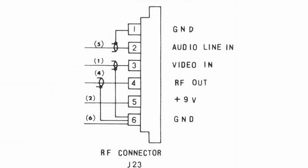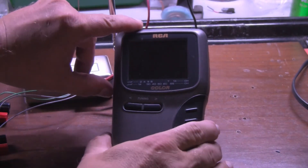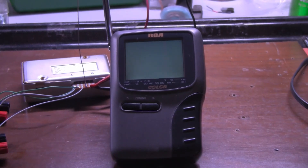I set the video generator to produce NTSC SMPTE color bars and set my audio generator to output a 1 kHz sine wave tone at 1 volt peak to peak. Next, I turned on my test television and placed its antenna very close to the RF unit's antenna and tuned to channel 5. Lo and behold, it works.